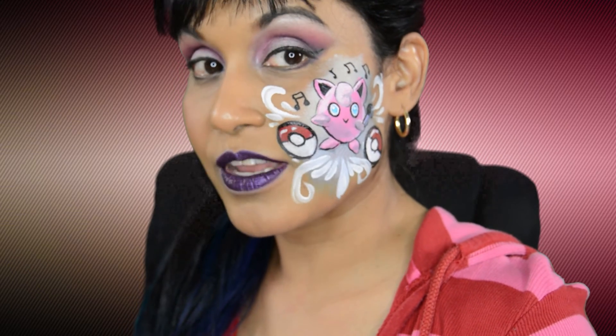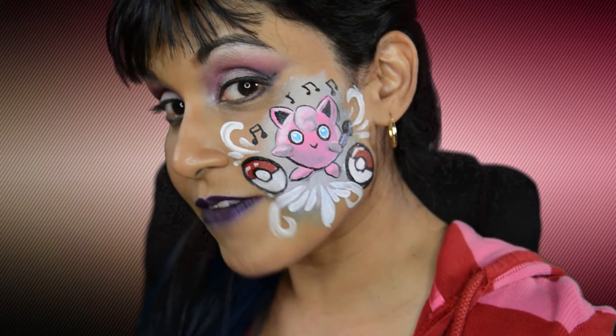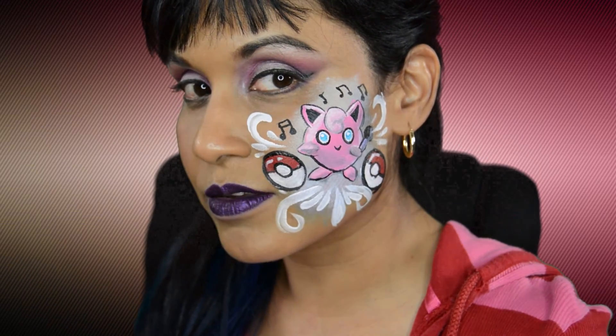Thank you so much for watching my video, Only In Your Mind. If you like this makeup — or should I say face art — of Jigglypuff, please give me a like, subscribe, and don't forget to share my videos. Thank you. Until next time, bye!